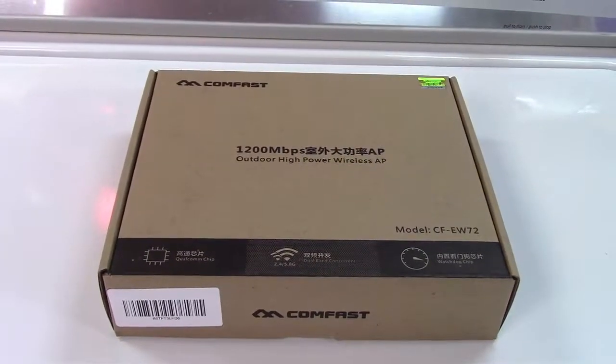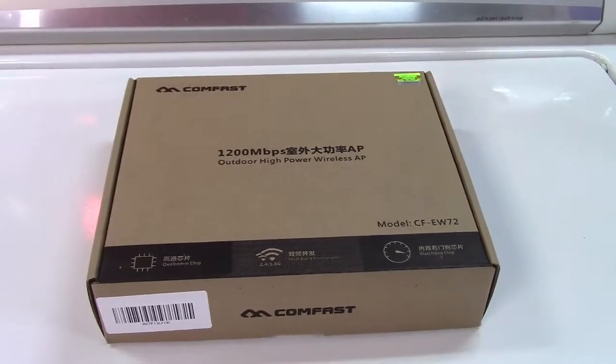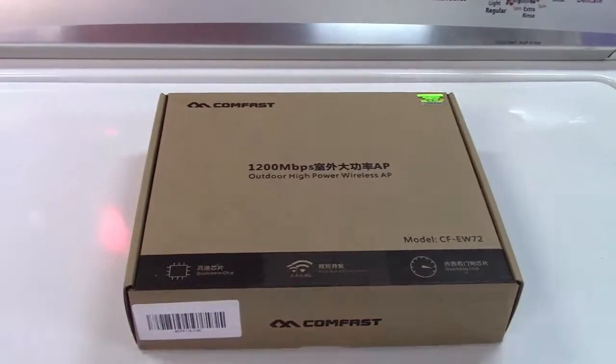This is the ComFast High Power Outdoor Wireless Access Point. Let's take it out of the box.